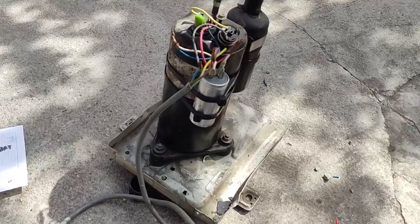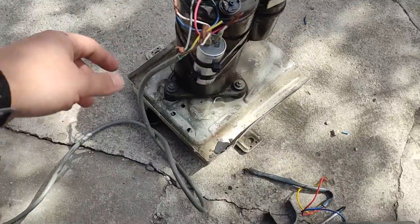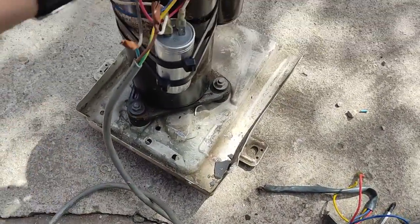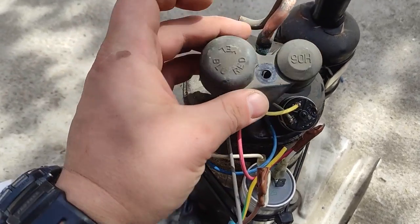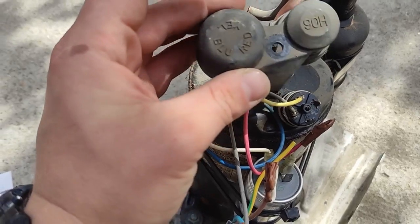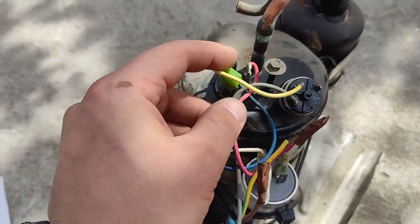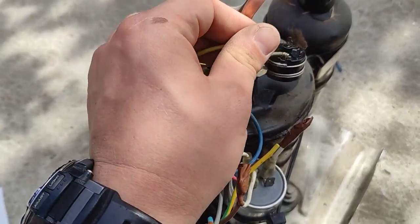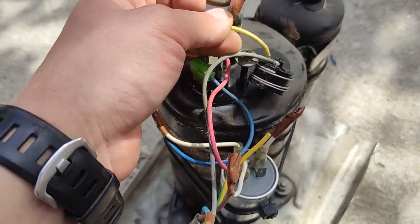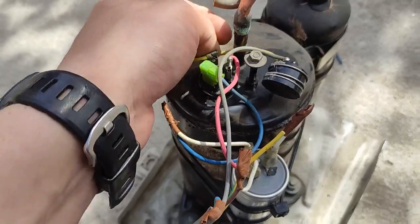First we need to remove — unplug it. There is a cap that usually sits right here. It says on it: blue, yellow, and red, which isn't making any sense for us because it's not saying what is the common, the run, and the start winding. This here is a protection of some sort — I think it's like a heat protection sensor. We will leave this one on.